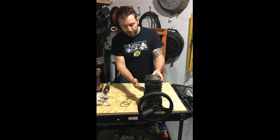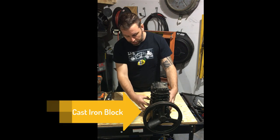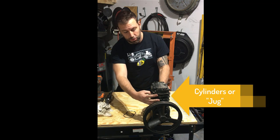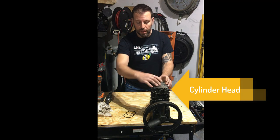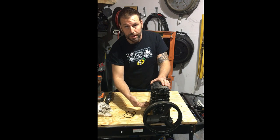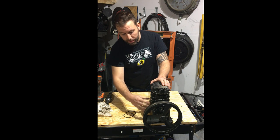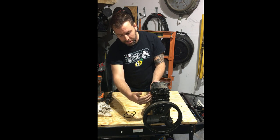Here's an air compressor pump. It consists of basically the bottom section, the casting, which then has the jug or the cylinder heads, the actual head, and then we have valving inside there connected to the pulley. As we rotate this pulley, there's a crank inside that has two pistons. Those pistons are connected to the crank with connecting rods, and then they're attached to the pistons themselves.